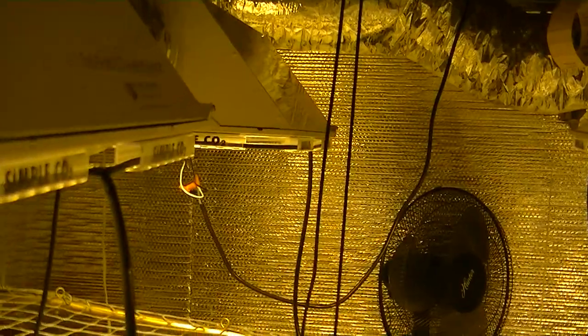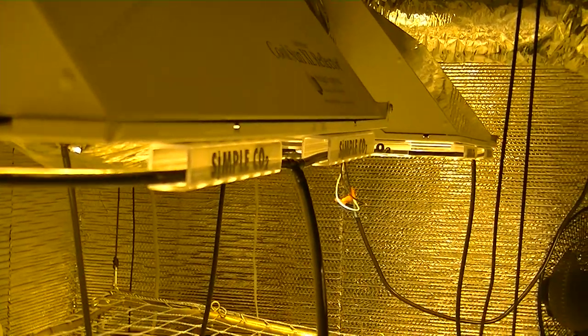Simple CO2 will permanently stick to the lighting system and will never have to be replaced. It is made with a heavy duty material that is virtually impossible to break, and will even help protect your glass and bulb if your reflector ever falls from the ceiling.